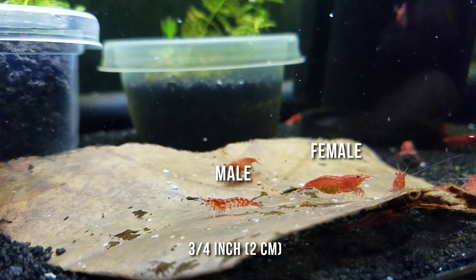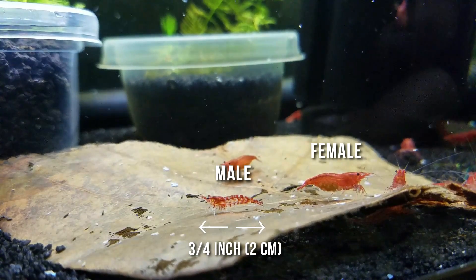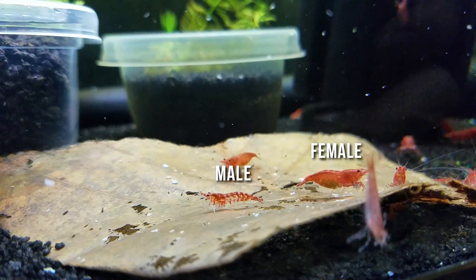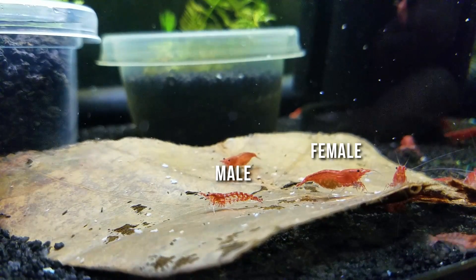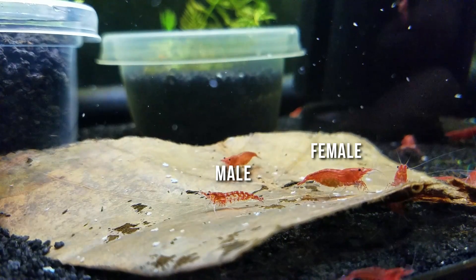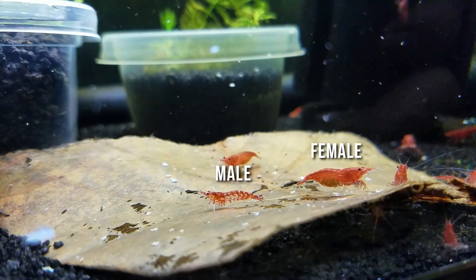Males, on the other hand, are smaller — about three quarters of an inch or two centimeters in length. Their coloration is kind of clearish with some red markings, spots, or patches on them. The tail is going to be thinner and it kind of looks like a juvenile's tail, making them very difficult to sex.